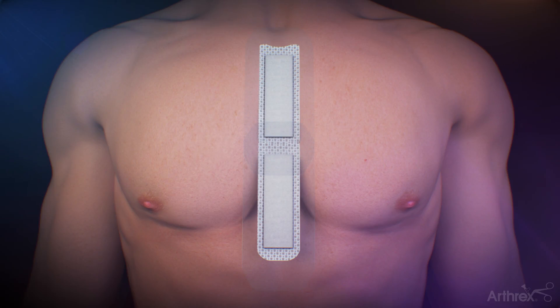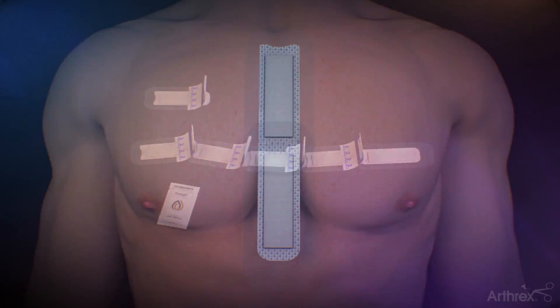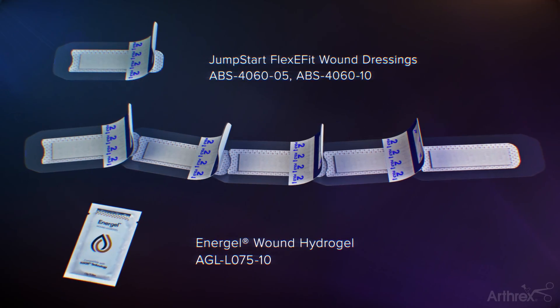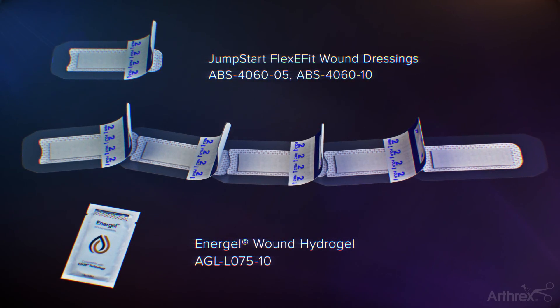Median sternotomy, as well as other cardiothoracic surgical approaches and vein harvest sites, are examples of where Jumpstart can be used as a wound dressing. Jumpstart is offered in a wide range of sizes, making it ideal for covering a variety of cardiothoracic surgical site incisions.